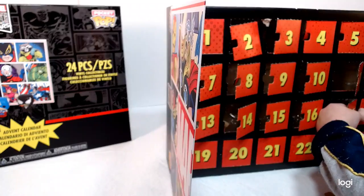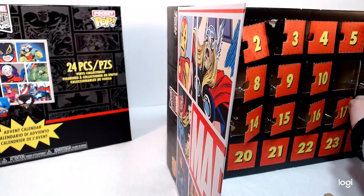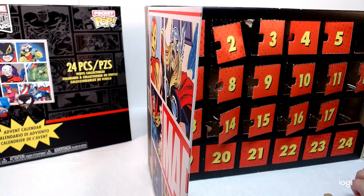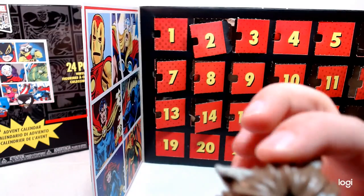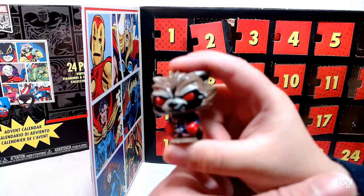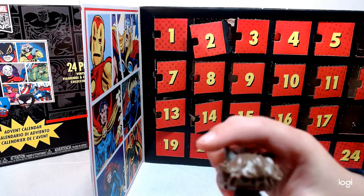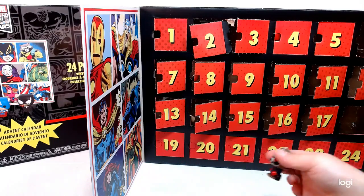We're almost done. Number 18 — I know who this is, I totally know who this is. One of my favorite guys. That is cool — he's got the red and blue, red eyes. Turn him around so we can see the back — you can see the fur, the tail, the little suit. Really cool. Awesome.